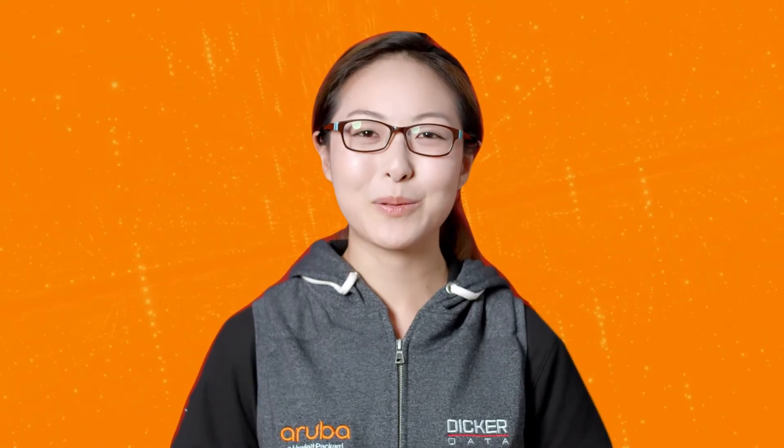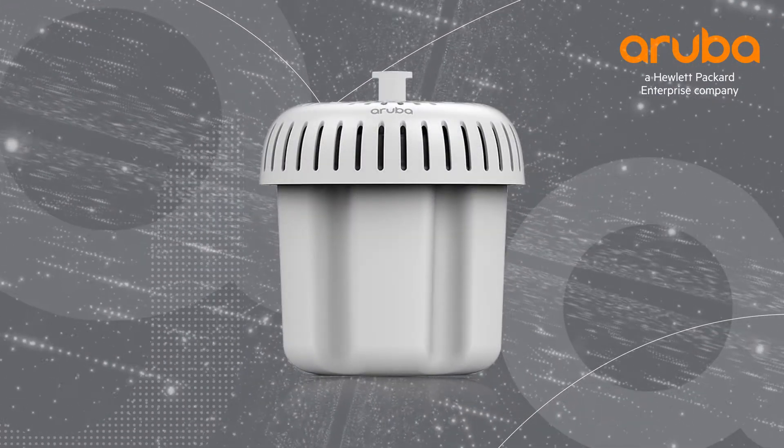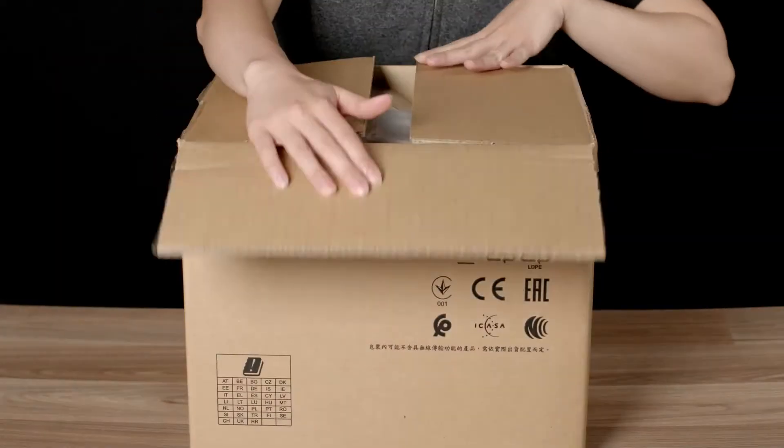Hi, my name is Marilyn and today we'll be unboxing the Aruba AP575. The 570 series is the first generation of top-of-the-range outdoor Wi-Fi 6 access points from Aruba. Let's get straight to the unboxing.